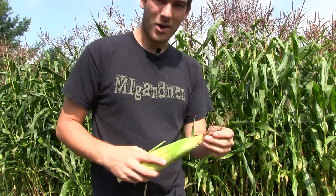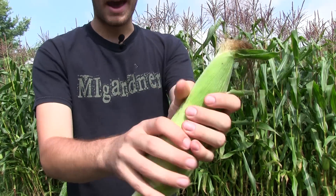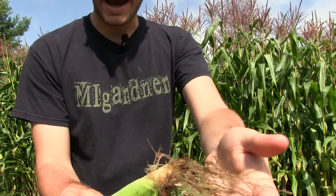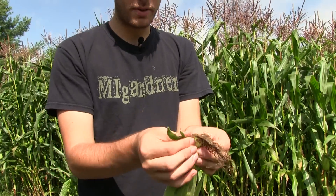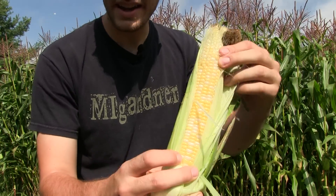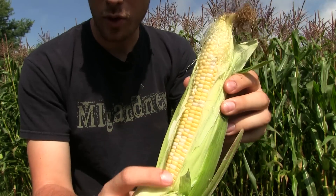My camera lady Cindy is going to help me later harvest. Basically this is a nice full ear of corn — you can feel it, you have a nice full ear. It's nice and full, the silks have died back, they're very wiry and dry. And when you peel this back, you're going to see a very, very nice full cob of corn.